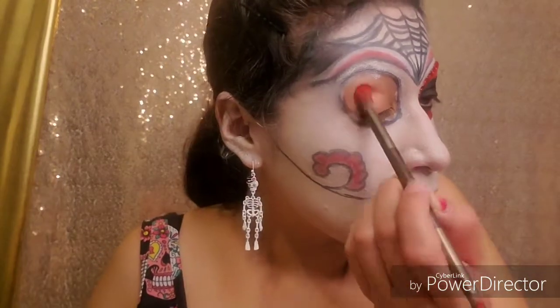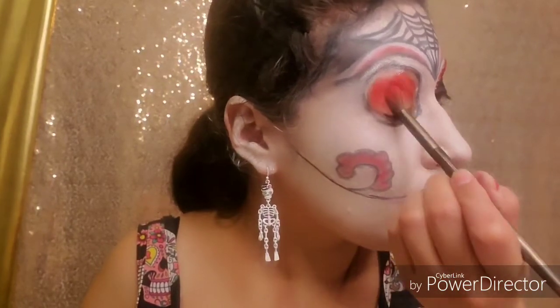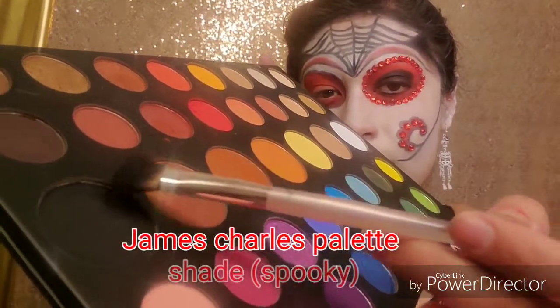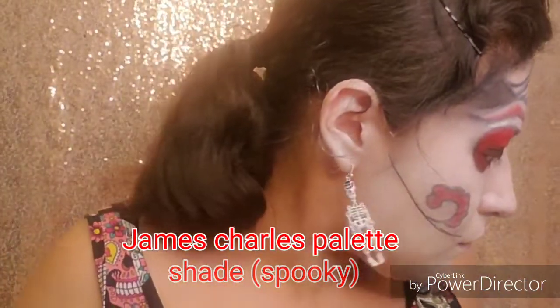Then we're going to be filling in the entire lid. It does not have to be perfect, just do as best you can — it was my first time doing a Halloween look. Now we're going to be grabbing the color Spooky and we're going to be wetting the brush so we can get as much pigmentation as possible.